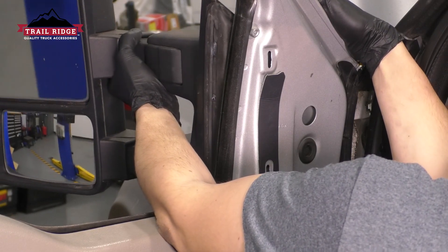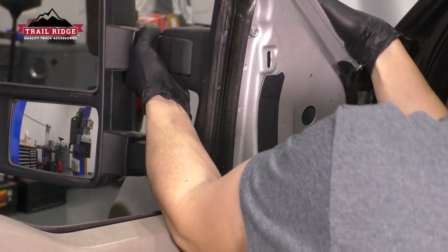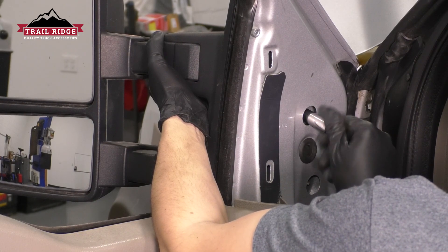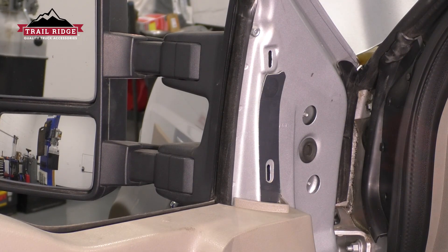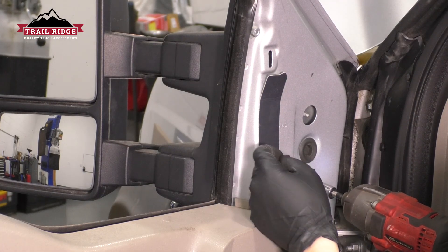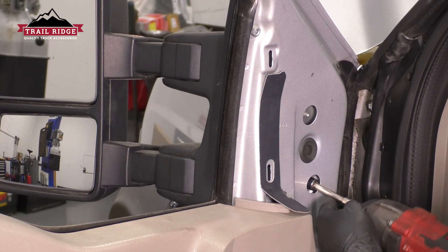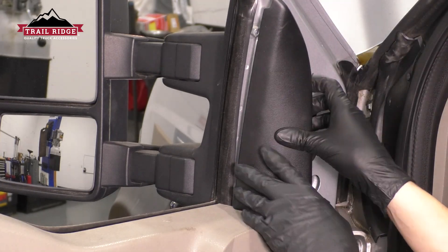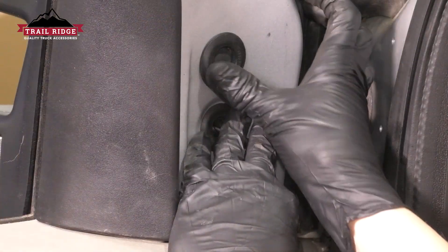Take the mirror and line it up with the holes in the door. Go ahead and start the nuts on so that the mirror can be held on. Once you have at least one of them on, you can let go and it'll stay. Put the other ones on, and put back these two grommets as well.